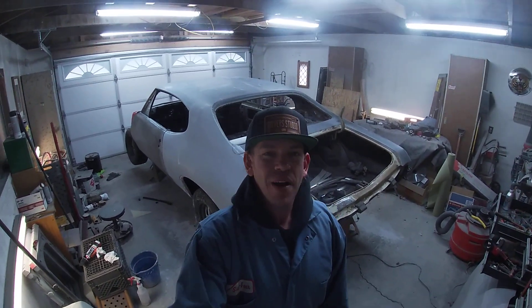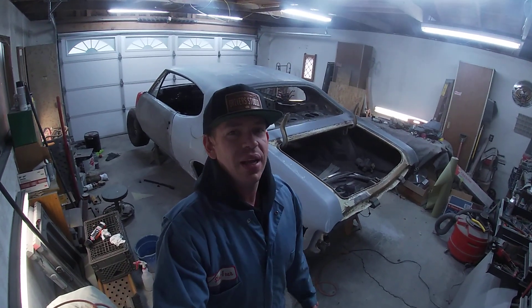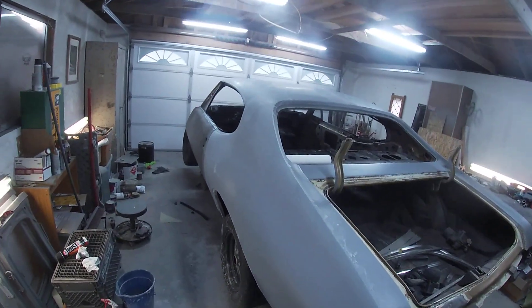Hey everybody, it's Matt with Driver's Studio. Wanted to give you all an update on the Pontiac I've been working on. This is a '68 Pontiac Le Mans, and we're doing this as a '69 GTO Judge tribute car — clone car, whichever you want to call it. I wanted to walk you all around and show you what we've been playing with here.